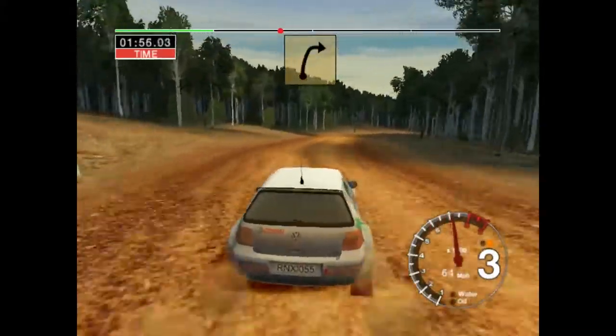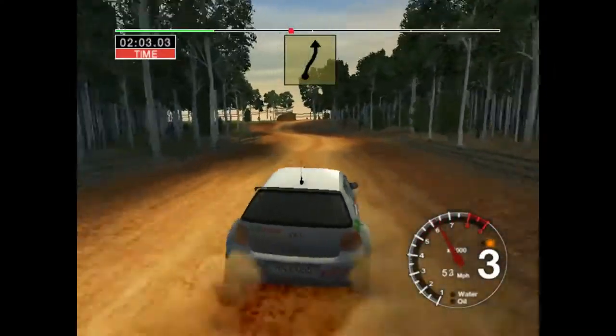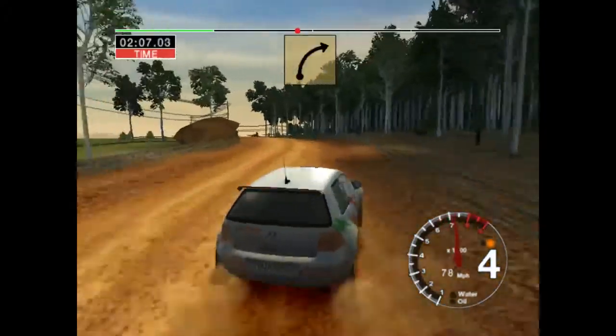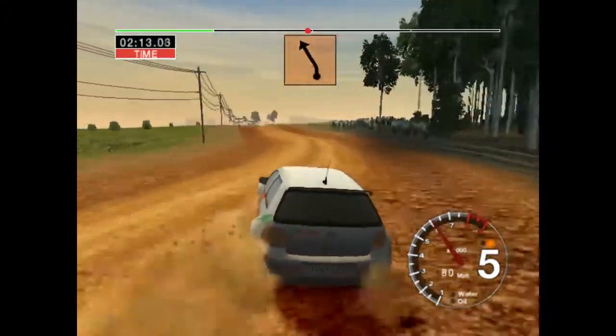And long 5 left. And long 6 right, tightens to 3. Straight, 70. Care, 6 right over crest and 6 left, 50. Or right. Into 6 left, into straight crest and bumps, 70.